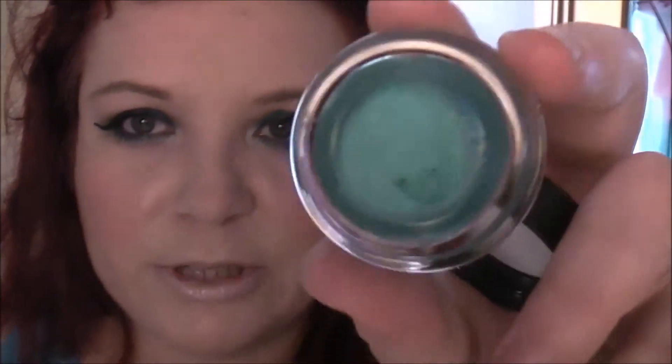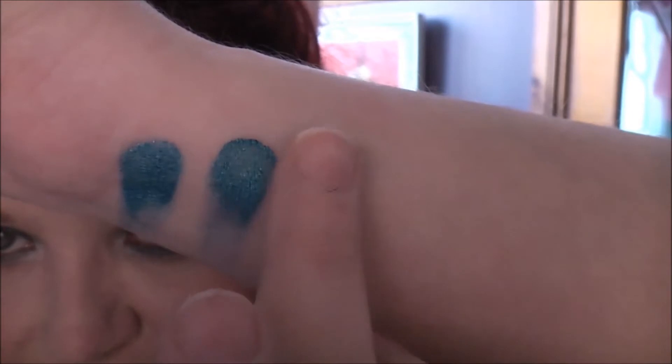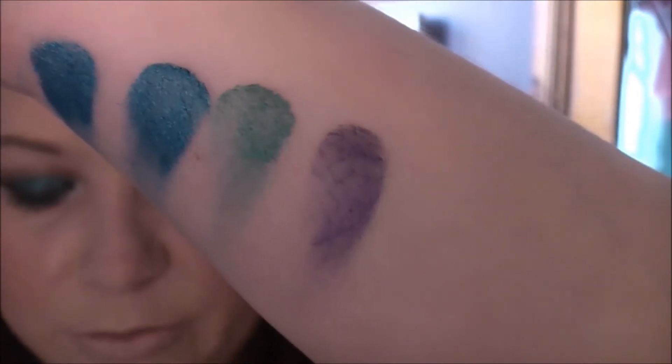The next one is another one from Sue — this one is Edgy Emerald. That's just such a beautiful true emerald colour, really gorgeous. The next one is Endless Purple. I haven't actually used this one yet, but as you can see they all just have beautiful colour payoff — really vibrant. That's just an absolutely gorgeous, really rich true purple colour.